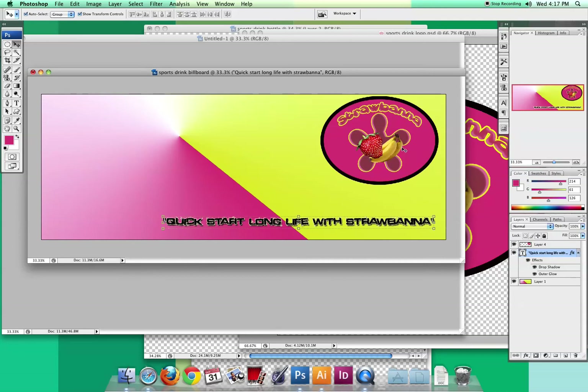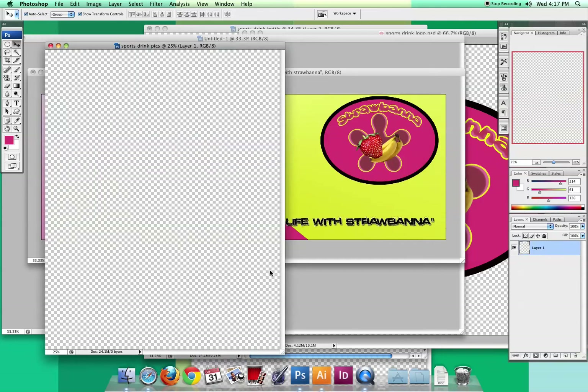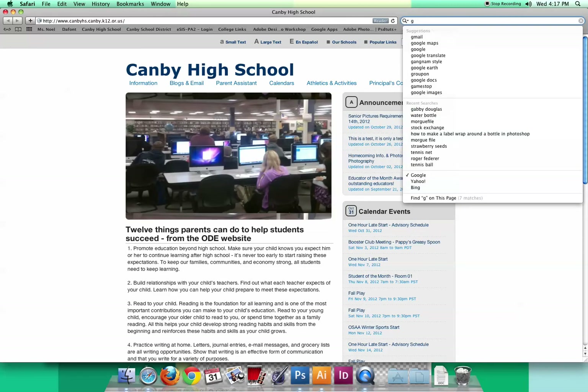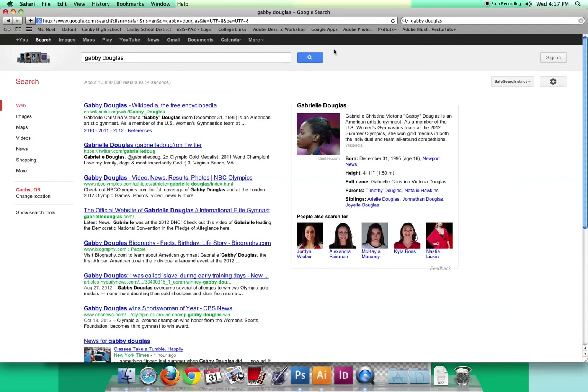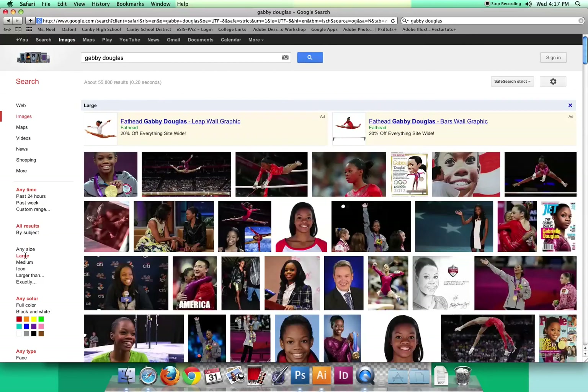The next step is to make a separate document to gather your pictures of Gabby Douglas, or whatever pictures you'll be using. I went to File > New, named it 'sports drink pics,' set it to inches, 8.5 by 11 at 300 resolution. Then I went to get some images of Gabby Douglas — remember when searching for celebrities you can run into trouble, but we're just grabbing these for this assignment. I searched for large-size images so I don't run into bad resolution.